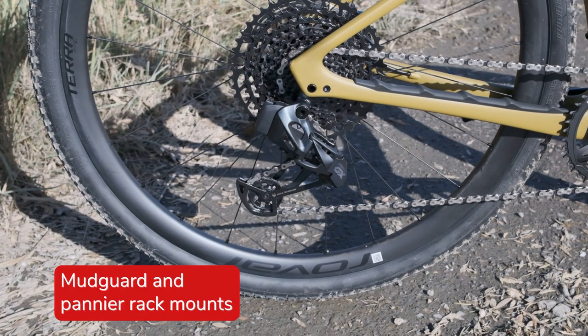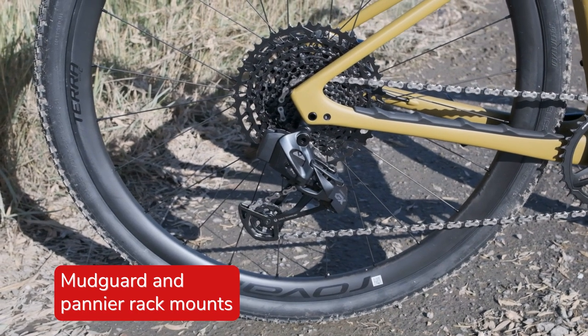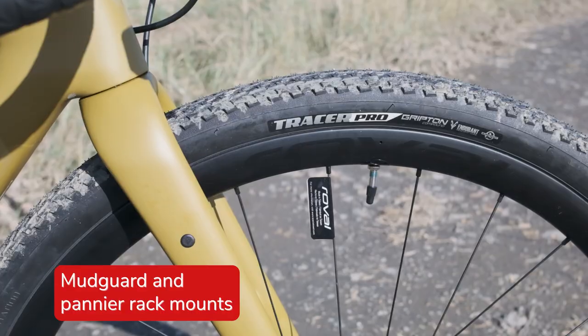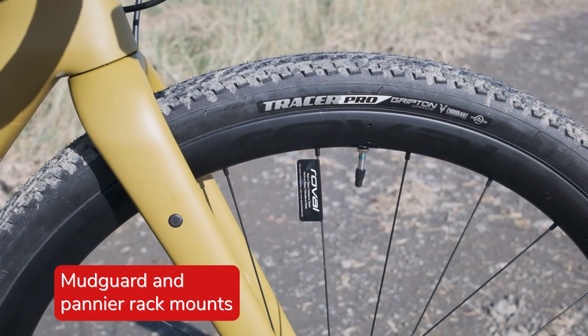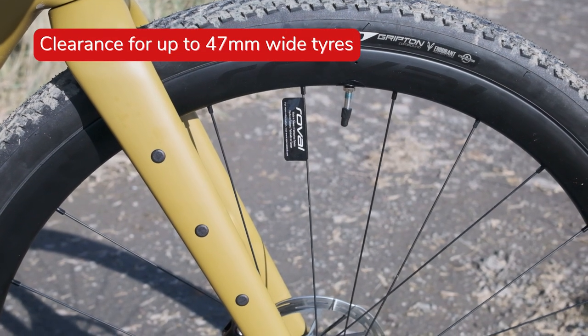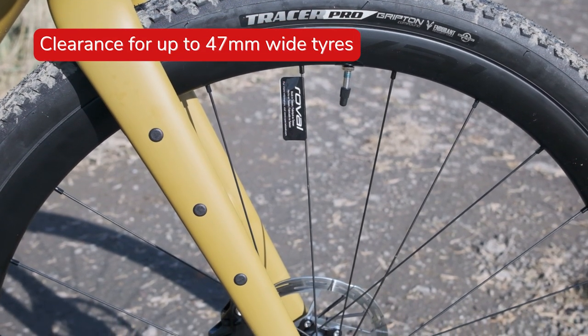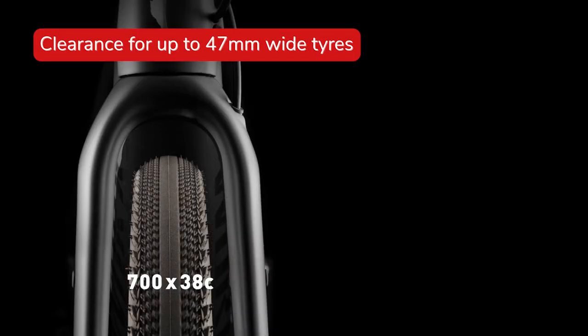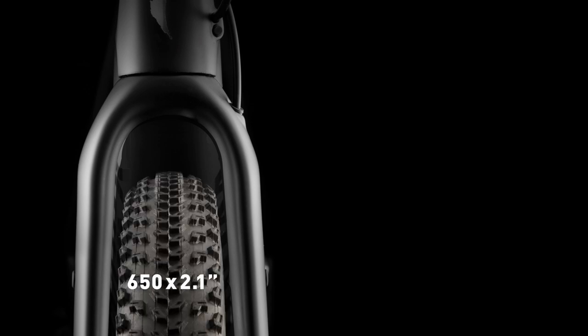Gravel and bikepacking go hand in hand these days. The front and rear pannier rack mounts make the Diverge even more versatile, enabling riders to fully load the bike up for long or short haul adventures while staying dry and clean. 42mm Specialized Tracer Pro 2 tyres are on board the Roval Terra C gravel wheelset and assist the Diverge's faster rolling speeds whilst also offering additional comfort on rougher terrain.